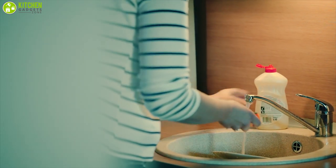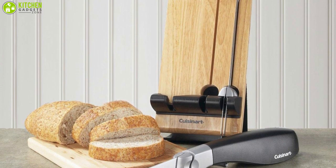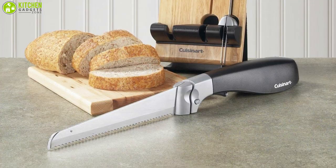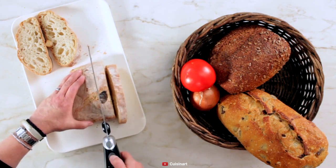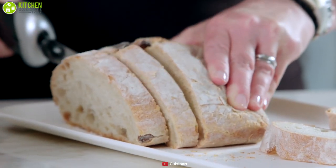The cleaning process of this electric knife is very easy. You just have to remove the blades from the handle by squeezing the blade release button, and it's ready to clean in the dishwasher. The handle can be gently wiped with a damp cloth. If you want a safe, easy-to-use, and extremely comfortable knife, the Cuisinart CK-40 is the best electric knife that you should own.